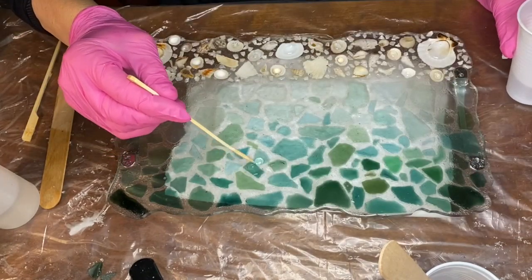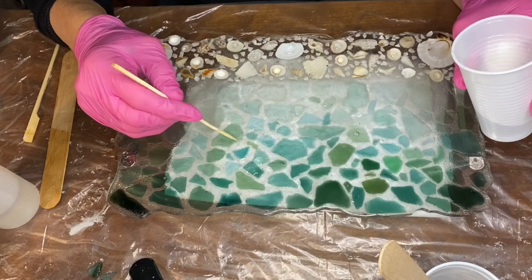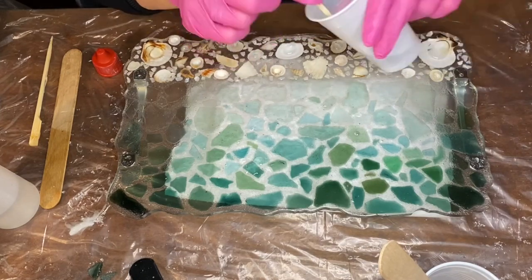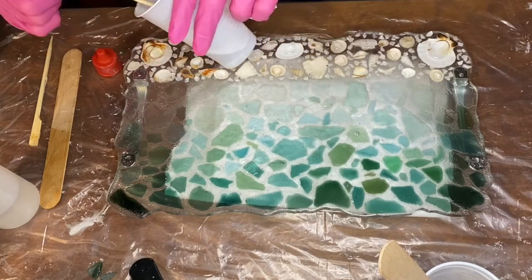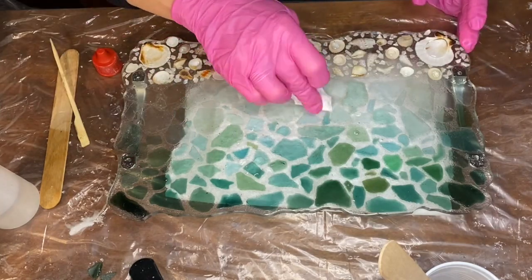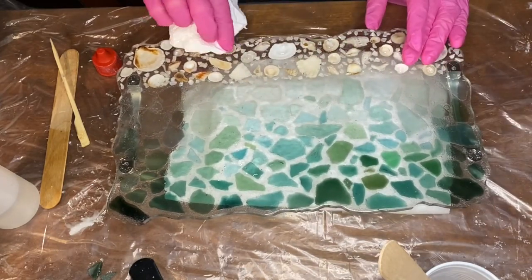There's a total of three layers on this tray — two layers shown previously, and the last layer was a heat resistant top coat. She also used a wipe to help smooth out the area, and here is the final product.